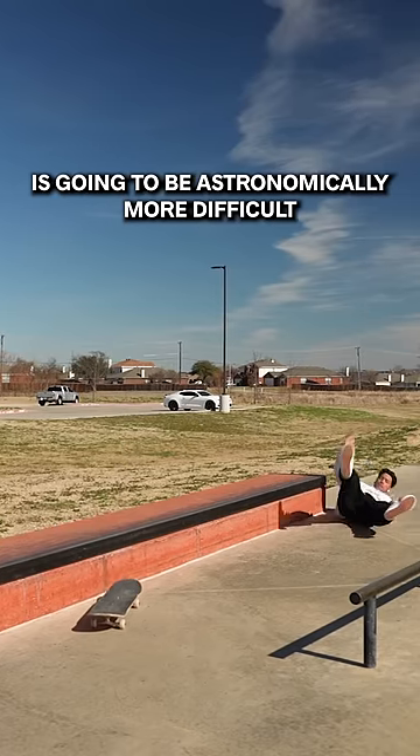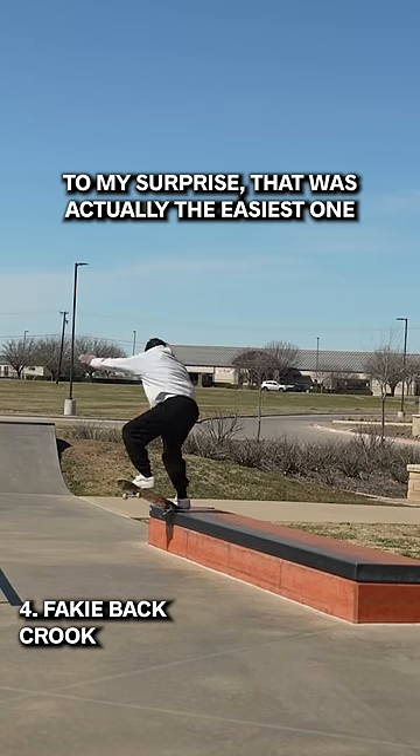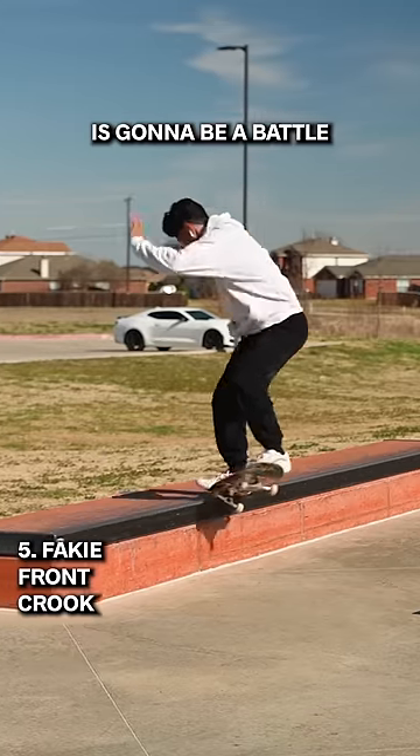Now the fakie front crook is going to be astronomically more difficult than the fakie back crook, so let's get that. To my surprise, that was actually the easiest one. Now the fakie front crook is going to be a battle.